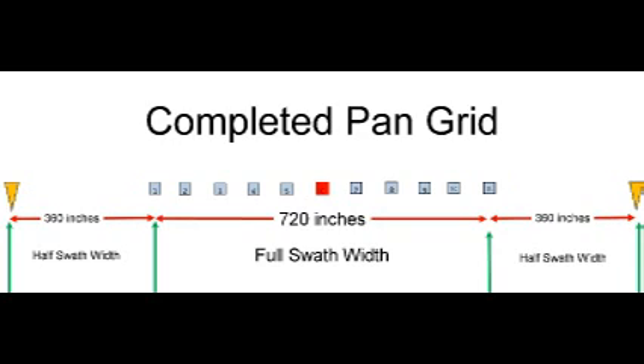There will be one half swath, one full swath, and one half swath. The two locations shown with the yellow triangle will not collect material — they are simply guides to be used by the operator as he drives the S pattern. They may be a flag or a pan placed upside down.